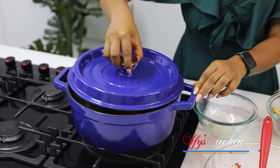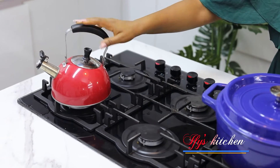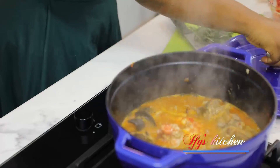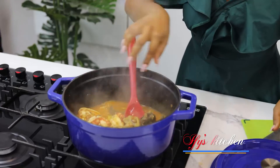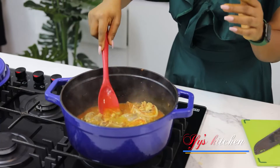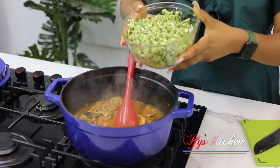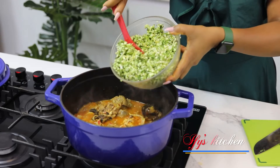Beautiful — I'm making some eba to go with this okra soup. After five minutes, everything looks amazing. I give it a quick taste — this is perfection. Our seafood is cooked, our meat and snails are cooked perfectly — not too soft, nice and crunchy. Now I'm adding in my okra.